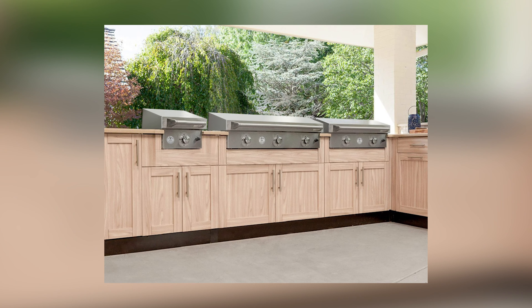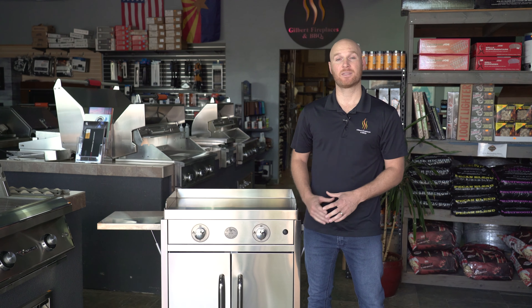The Le Griddle is a flat top grill that's manufactured in France and is available in three different sizes: a 16 inch, 30 inch, and 41 inch. Today we're looking at the 30 inch size on the freestanding base.